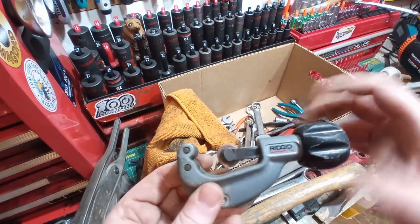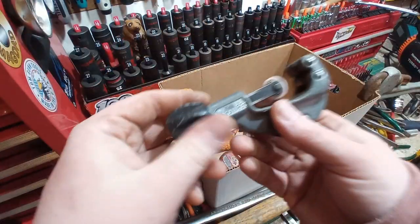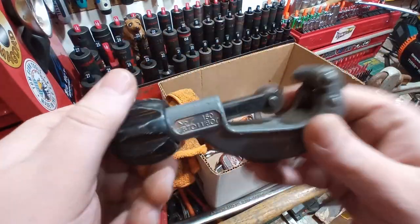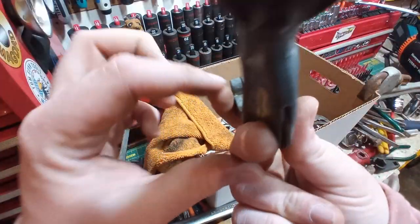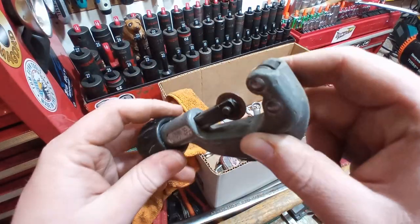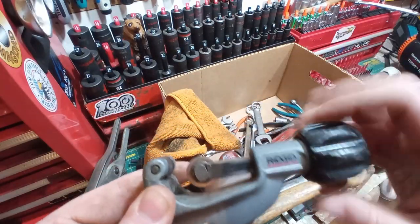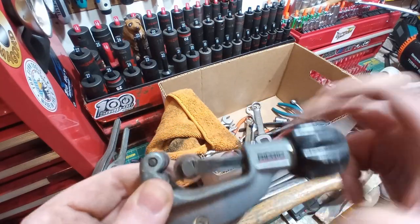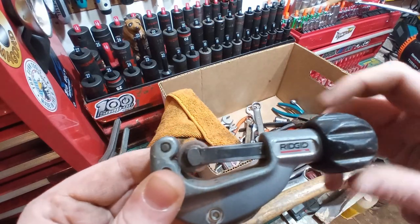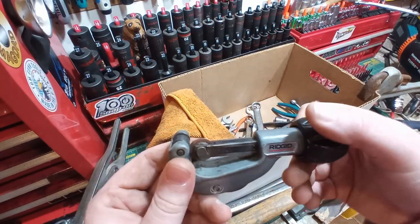You guys know how expensive this is — it's like new. It's a Ridgid pipe cutter. It's still got a good blade in it. Bearings are smooth — bottom one smooth, handle bearing smooth. What a find. I don't have any pipe cutters as of right now. Most guys are using PEX these days anyway, but this is going to be handy. I'll probably use this for brake lines when I need to do them.